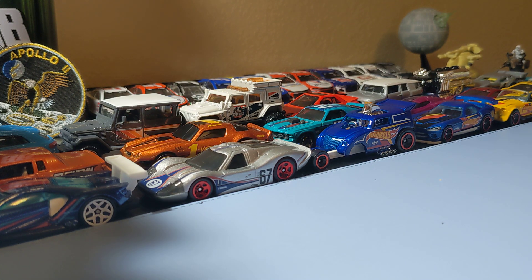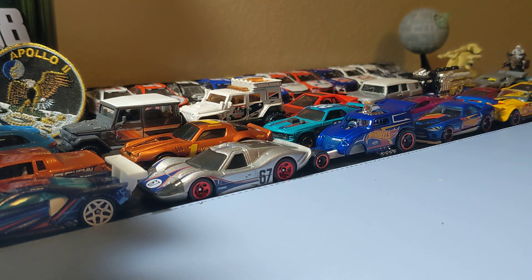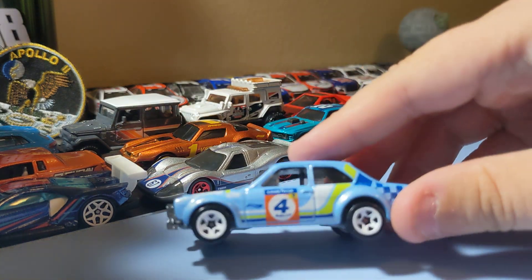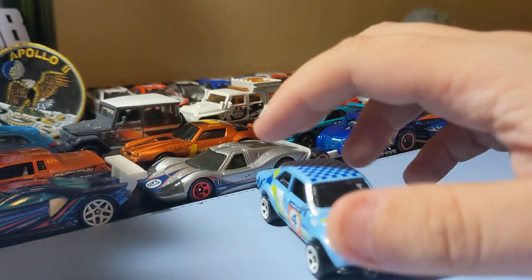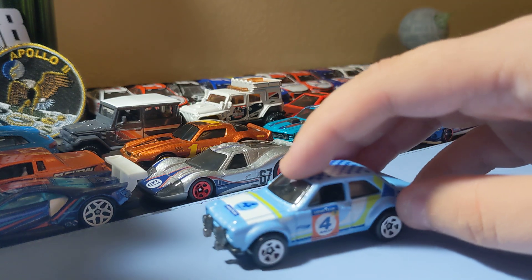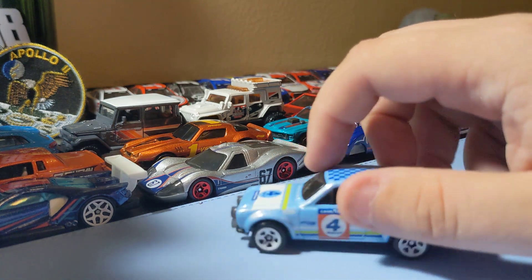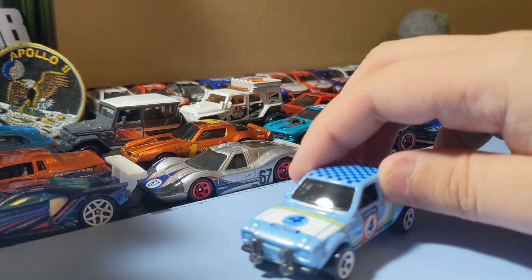Next up is the '70s Ford Escort RS1600 — another casting that I collect and it's really cool. Nice rims, I like the front end. Pretty cool paint scheme — a rally scheme — so it's a really cool car. Really glad to find this one, it looks really nice. Really glad to find this Escort.